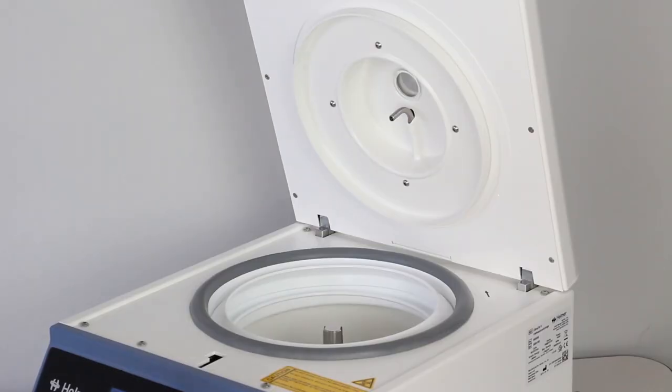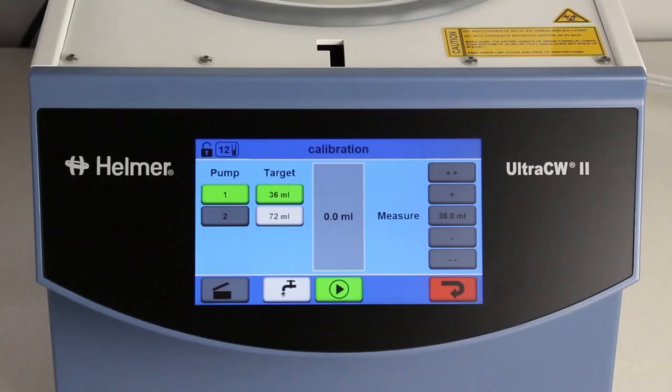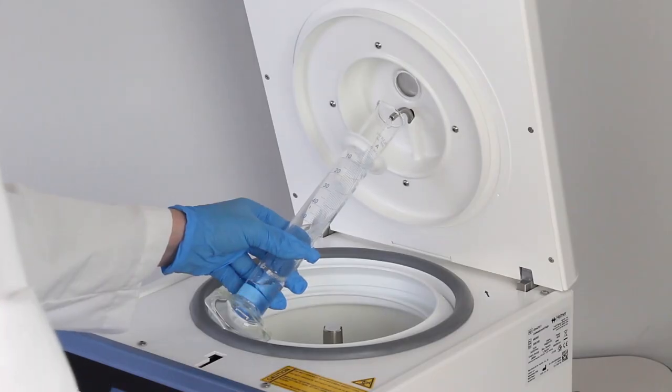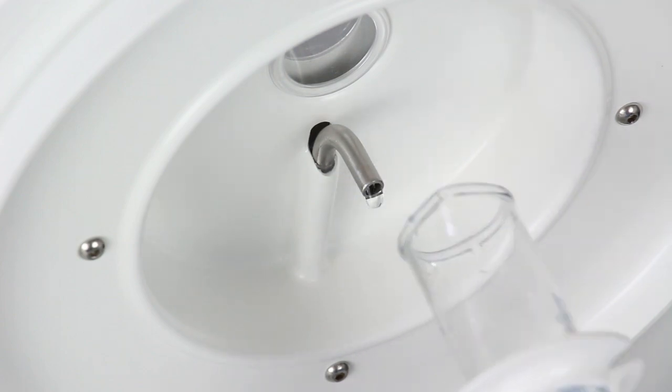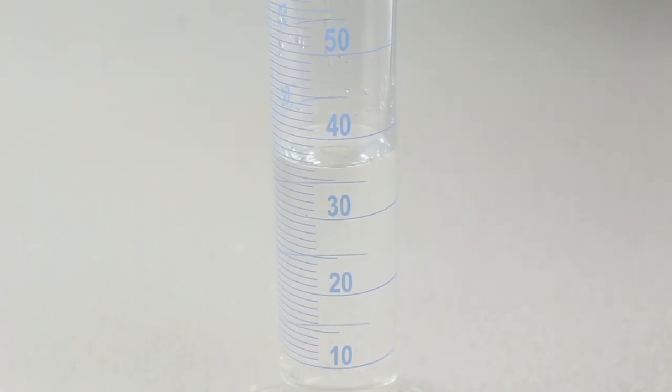Hold a clean, dry, graduated cylinder below the spout on the lid and press the start button. Wait until liquid has stopped flowing from the spout. Measure the liquid collected in the graduated cylinder.